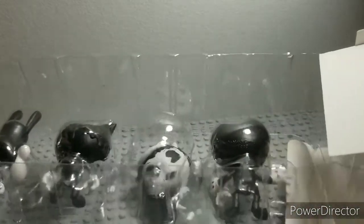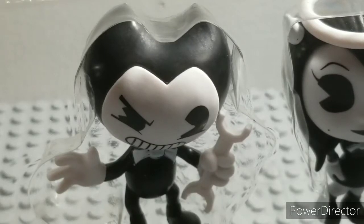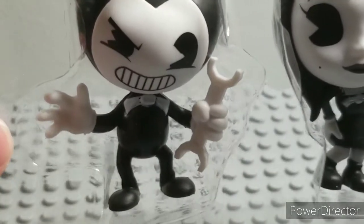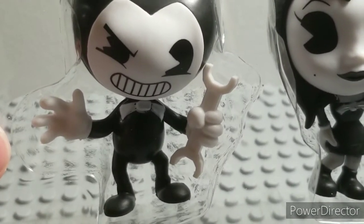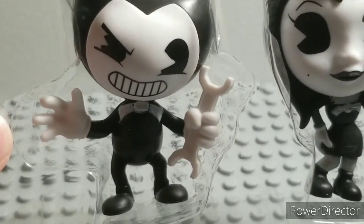Alright, the four figures and Alice fell out pretty easily. I'll be right back and get everyone out. Alright, starting off with Bendy with a wrench. He is really simple — he has his bowtie and his wrench, which is really detailed.